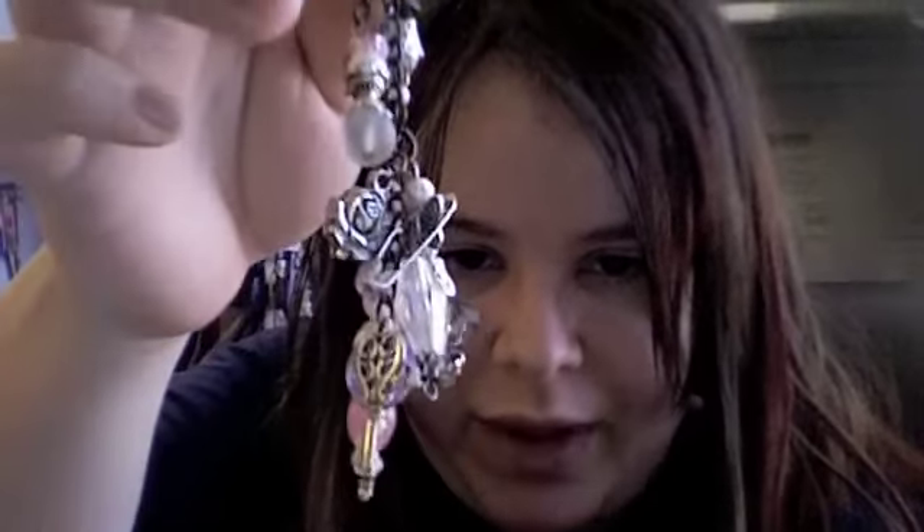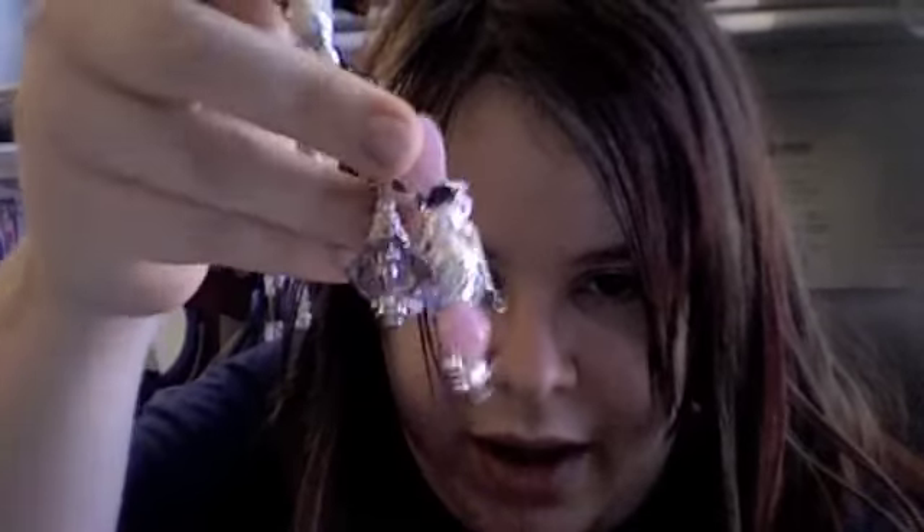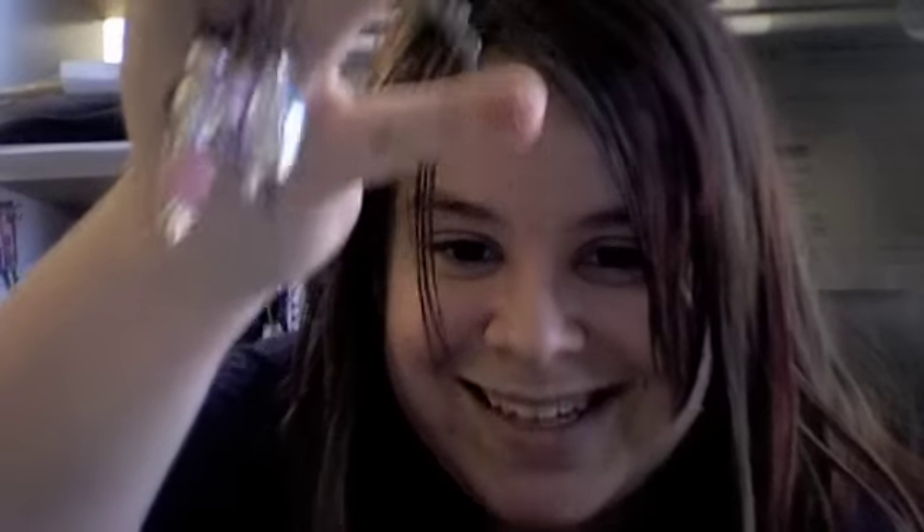Let me grab one here real quick for you. These charms right here — this is one that I made for my friend Brandy and I'll be sending it to her. She's like my little sister, and it's funny because we actually have the same last name. We met online through this thing in 2010 and we've been best friends ever since. So this is the type of charm that I want to show you guys how to make, and I just want to see if there's any demand for it.